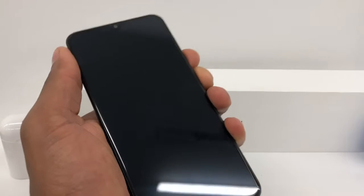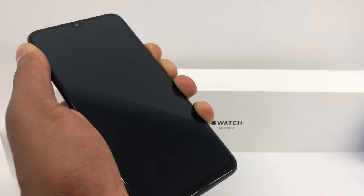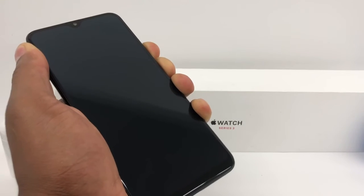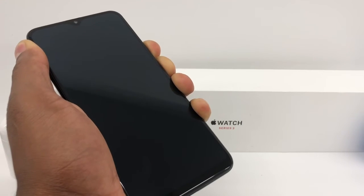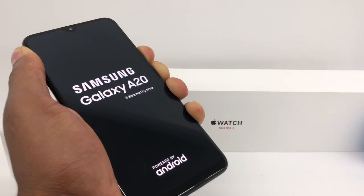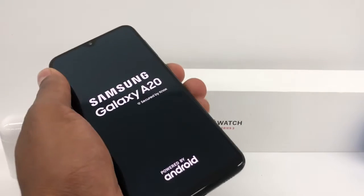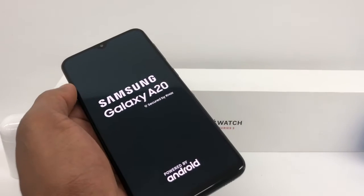All right, just press down the power button and the volume down for like 10 seconds. Perfect. When you see the Samsung Galaxy A20 on the screen, just release both buttons and your phone is going to be good to go.